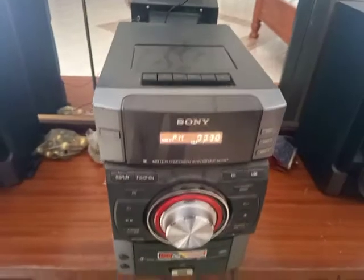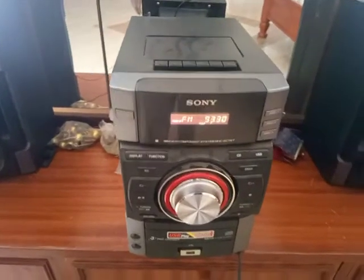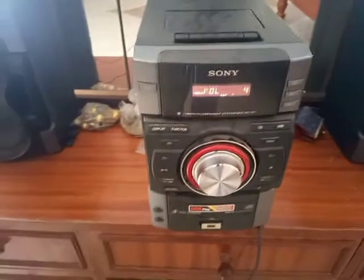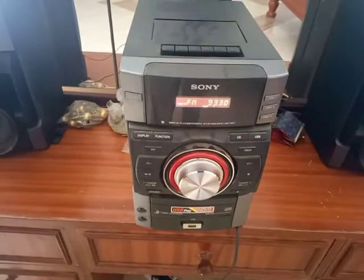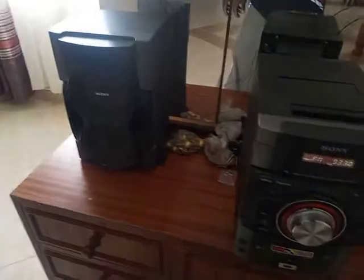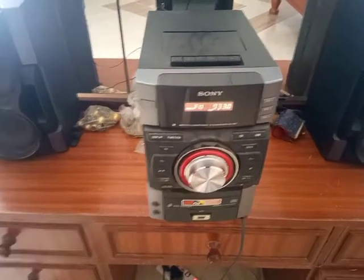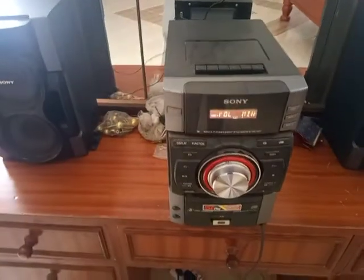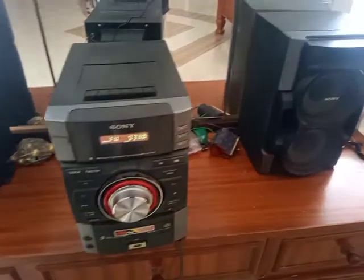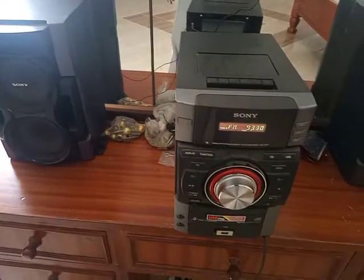It is a good resilient radio and it works. Yeah, I like Sony — I'd recommend Sony. Your stereo systems have good clear sound.